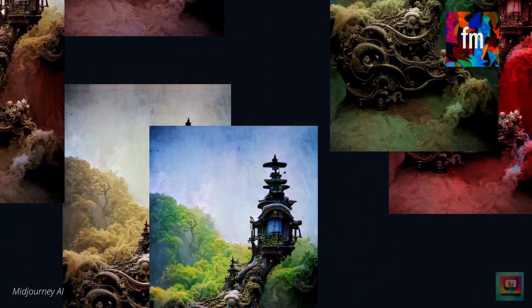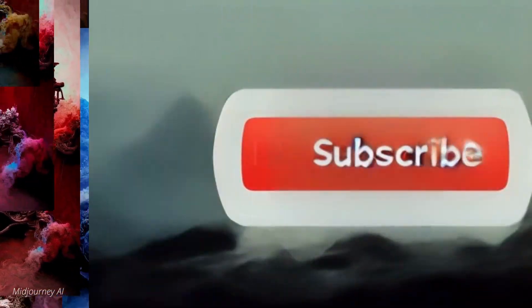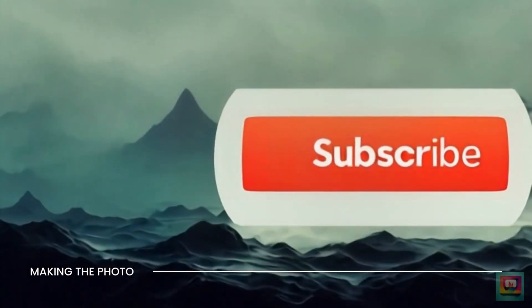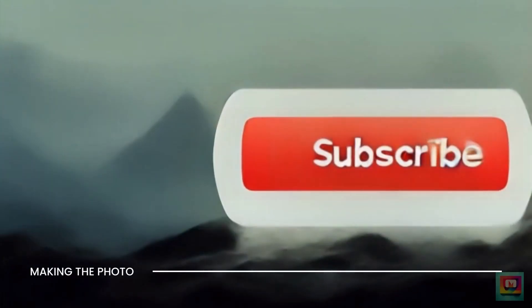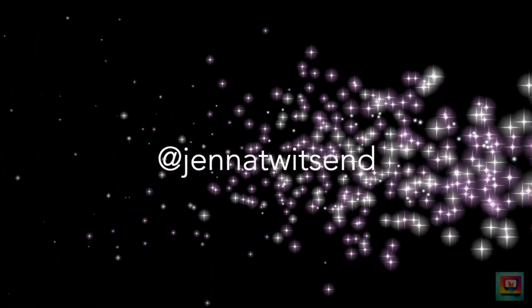Colorization AI was created to add color to vintage photos, but it can be so much more. Share your favorite AI hacks in the comments below. If this video was helpful, remember to like the video and subscribe to the channel. This is Janet making a photo — let's make something amazing together.